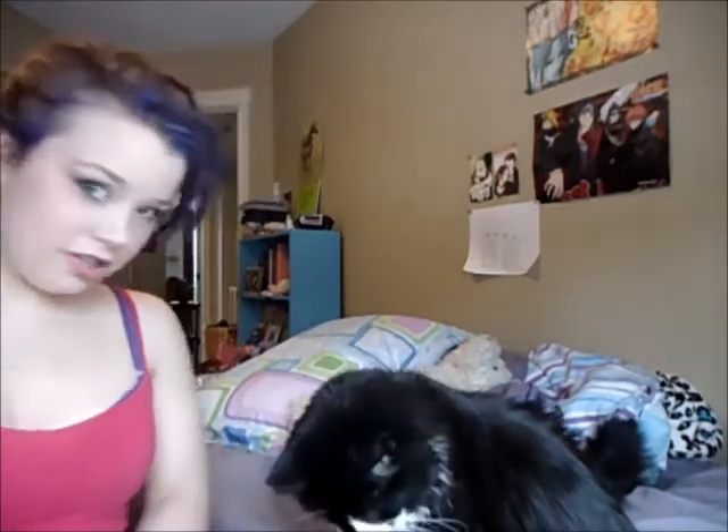My cat's just sitting in here — I don't know what she wants. What do you want? You wanna come to my lap? I don't know, she just kind of doesn't know. Say hi! Say hi to the camera! Jessie, you wanna say hi?